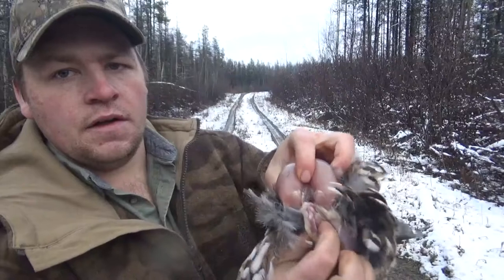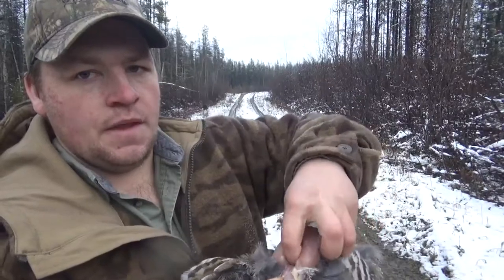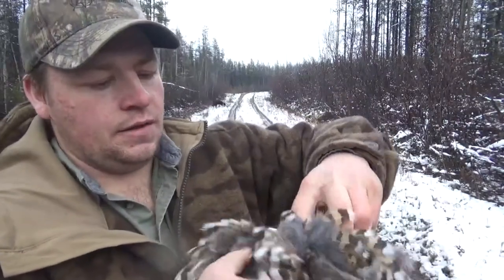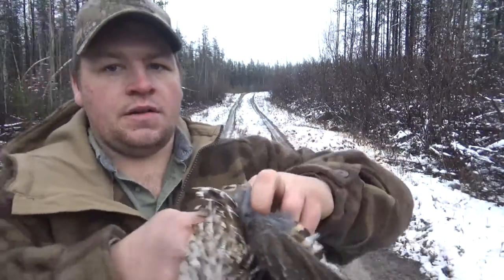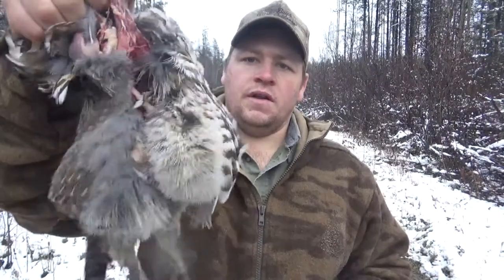Then here you have their throat, or it's kind of their spine. Take one finger, put it in there, then hook the other finger underneath — it's kind of hard to see through the feathers — and then just pull. That way you've got the legs and all the guts inside.